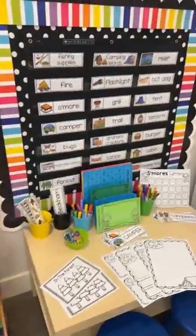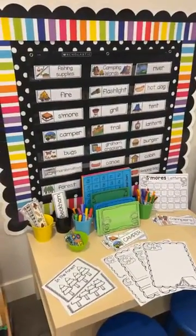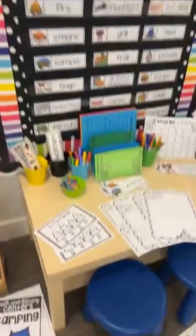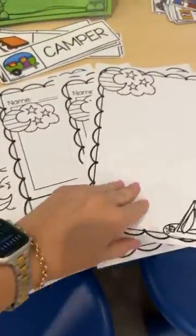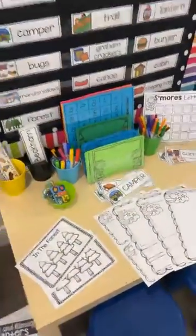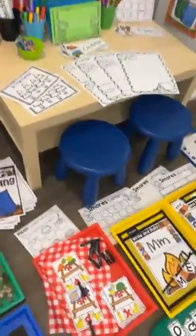For the writing center, we have vocabulary cards with uppercase and lowercase set included, and an emergent reader. There are three different paper designs with four different options: the half page dotted line, single lined, and blank. You can also put any handwriting pages from any of the center units in your writing center.